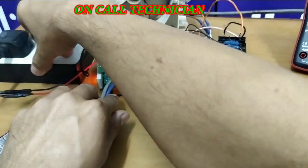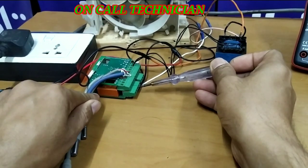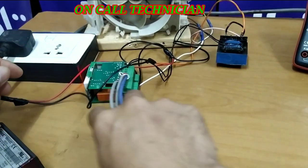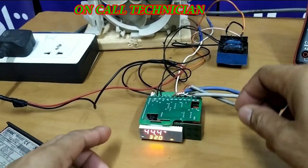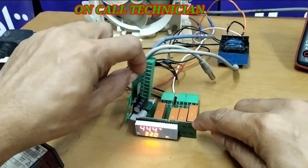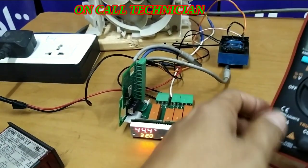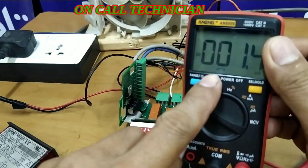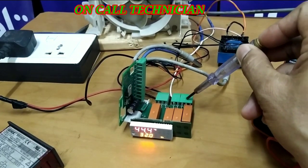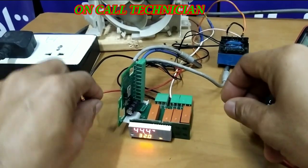Here it is — counting terminals: 1, 2, 3, 4, 5, 6, 8, 9, 10, 12, 13. I set it to DC auto and I'm going to check this output relay. This is terminal number one, two, three, four, five — so this is the relay of the compressor. Let's check it.